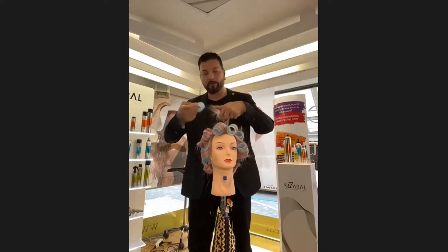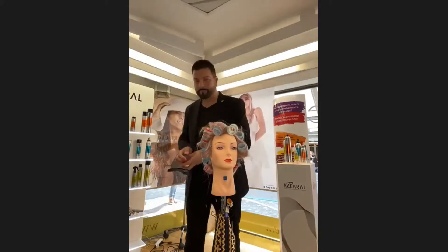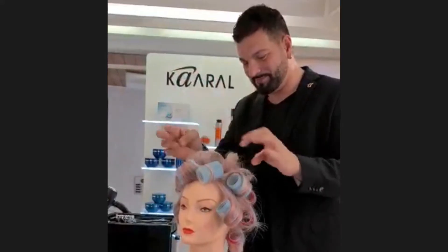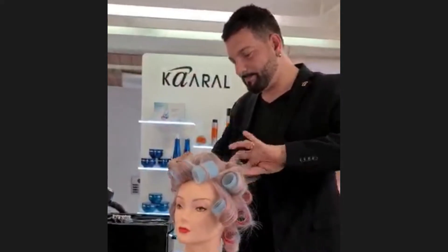We can open all. Ya, dan sekarang kita bisa buka semuanya. And we can see that all around — ya, dan kita bisa lihat ujung-ujungnya.